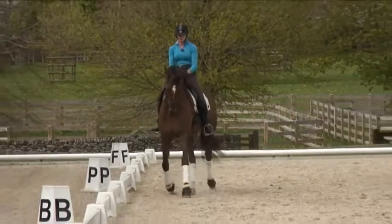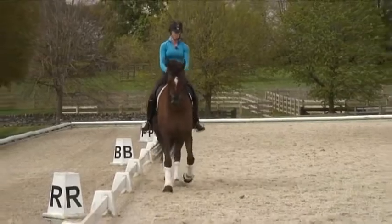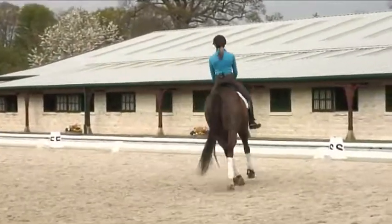That's good, and sit tall. Very good. And then diagonal, change the rein, and then through the whole system on the other side — shoulder in, small circle, Trava.